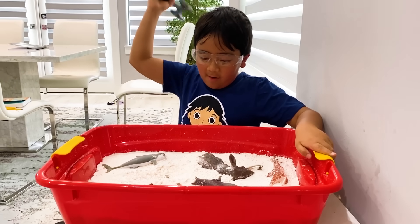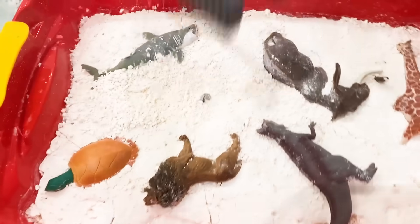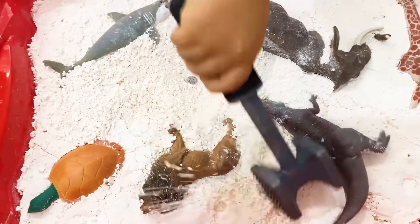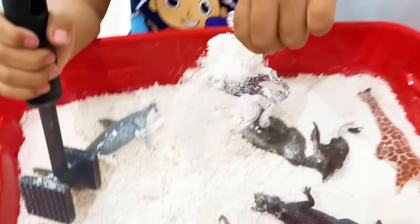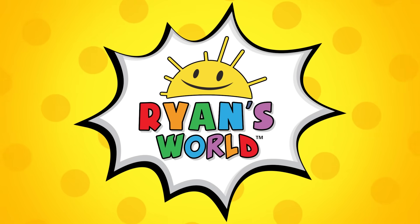Three, two, one. Oh look, there's somebody's tail right there. What is that? Welcome to Ryan's World!